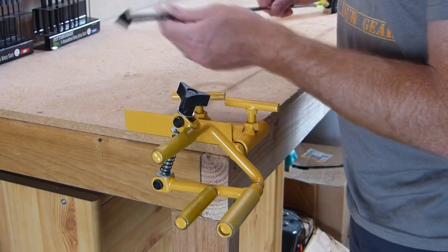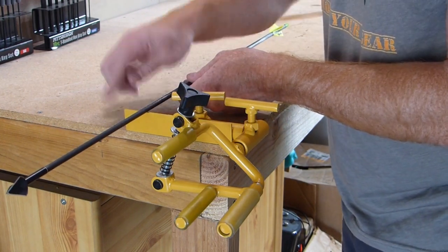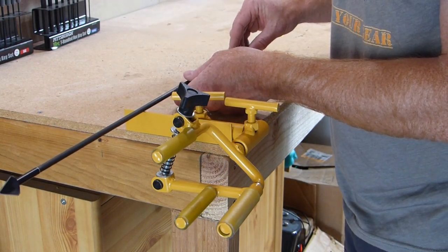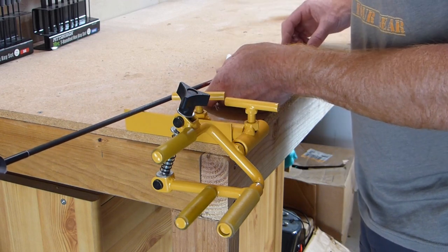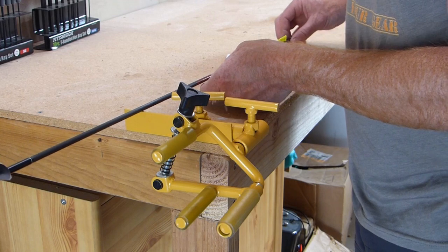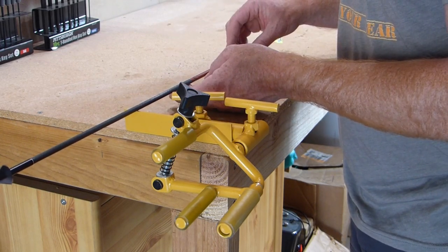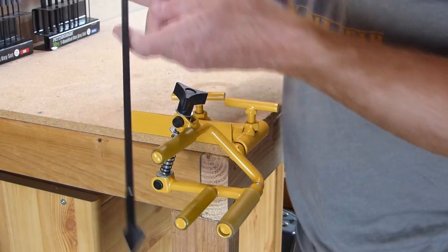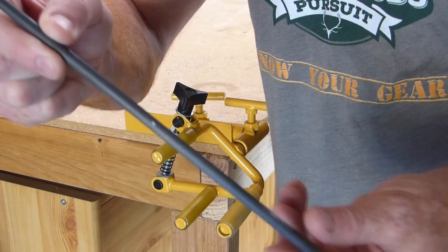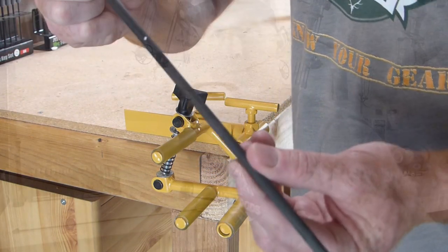I've got my arrow assembled. I'm going to go ahead and find the balance point on this sharp edge — this is my bow vise. You can find any sharp edge that'll work. I'm going to find the point where this arrow balances without any assistance, find that point, and then mark it with chalk. I went ahead and marked the balancing point right there, and I'm going to take another measurement now.